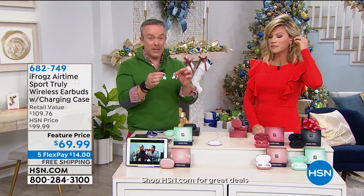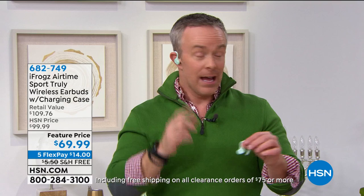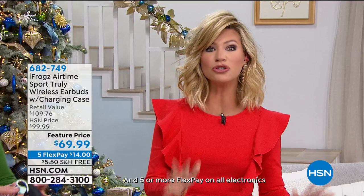Onboard touch controls — pause and play. They cut the price because it came directly to us as a retailer. These won't be in the retail market online or anywhere until January for $109. What a great deal. And that bonus buy — get the second pair.